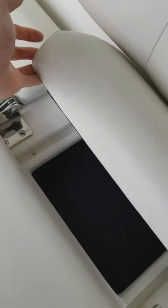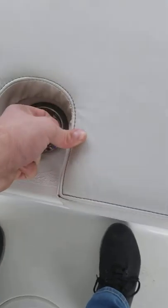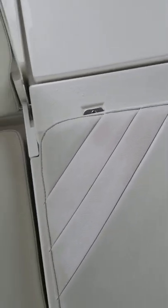We do have storage under these seats here. This is your main live well, your bait well, and your access to all your pumps and everything else.